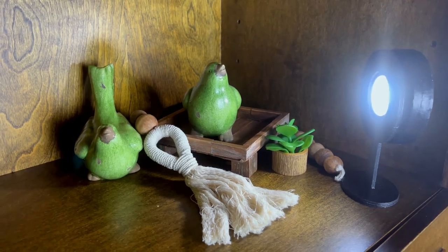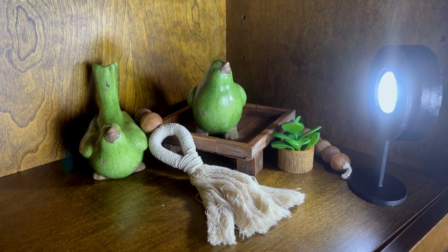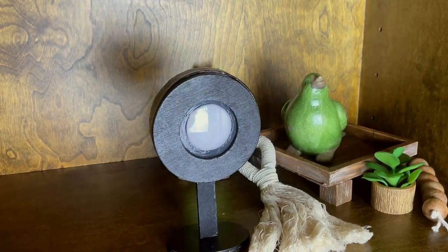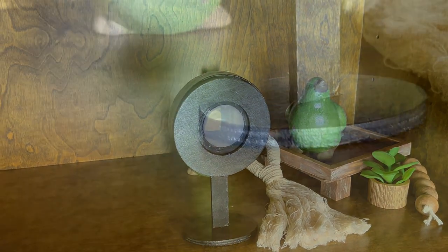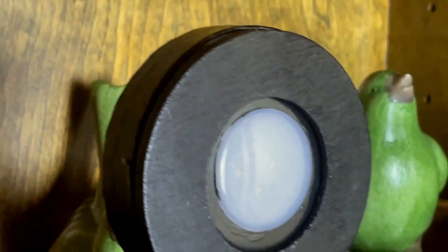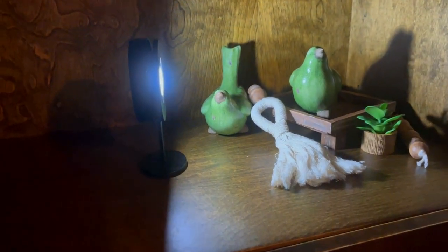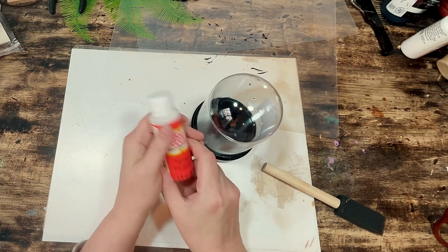And this is how DIY number four, my Dollar Tree spotlight, turned out. I'm calling this a spotlight because it's only really useful for highlighting a piece of art or a decor item, since the light comes directly toward you — unless you're interrogating someone. But I think it's a sleek, modern looking spotlight that would look great in a living room emphasizing items you want to highlight. It's totally functional and useful while being attractive and beyond easy and quick to make. Let me know in the comments if you would use this spotlight in your home.